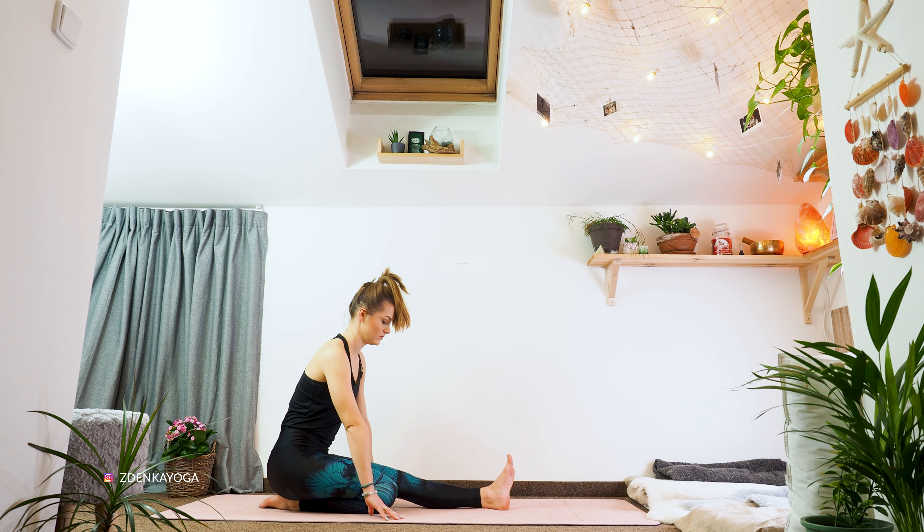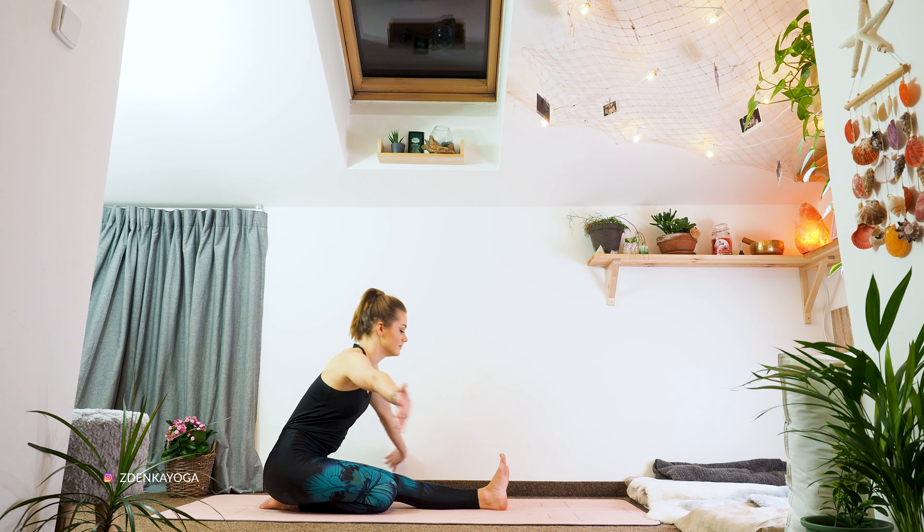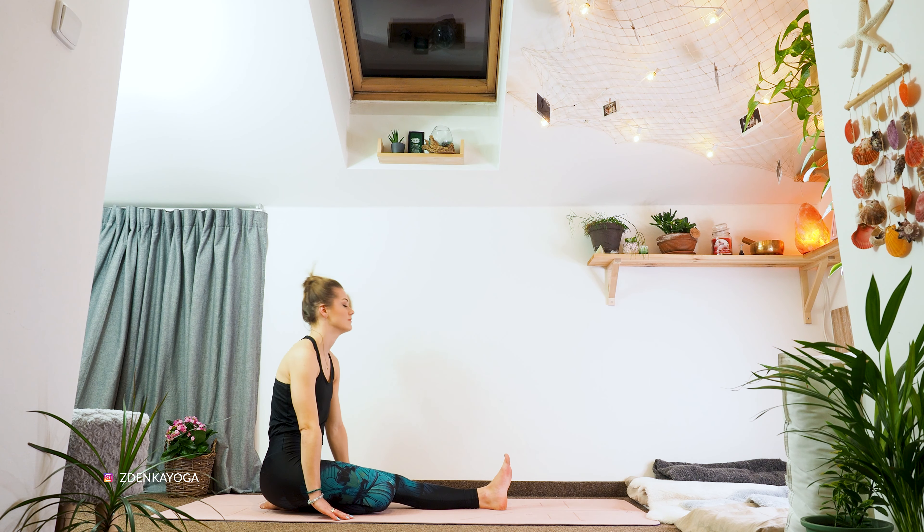And move our butts again on our right heel. Inhale. Exhale, fold over the left leg and relax here. Feel how your spine is slowly releasing and also the hamstrings. Last cycle of breaths, and roll yourself up.